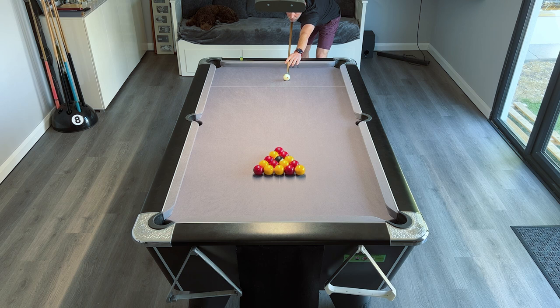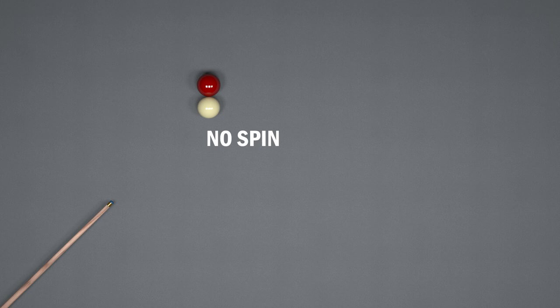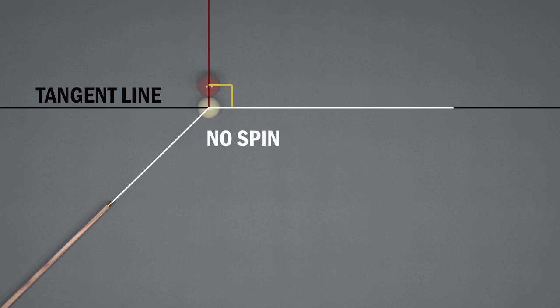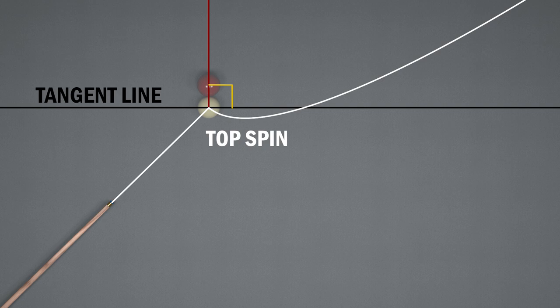There are a couple of things to point out that will aid my description. We've got the cue ball in the top left-hand corner with a red dot showing exactly where I'm striking the cue ball. Then we've got the black line, which is the tangent line — if the cue ball hits the object ball with no spin, the tangent line is the direction the cue ball will travel, perpendicular to the ball. There's also a white line showing the actual cue ball path after spin is applied, and I'll manipulate that line to show how different spins change its direction.